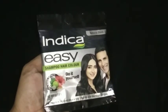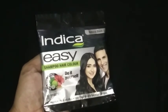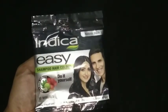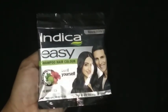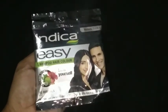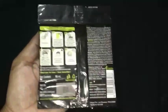Hi friends, welcome to my channel. Today I'm going to give a review of a hair color product — Indica Easy Shampoo Hair Color. Before going to the video, those who have not subscribed to my channel, do subscribe for more latest and interesting videos.